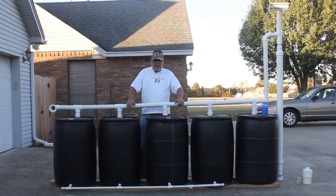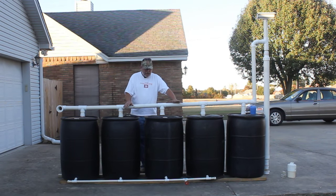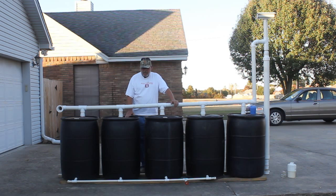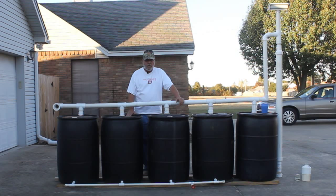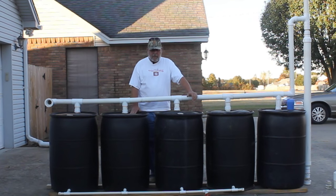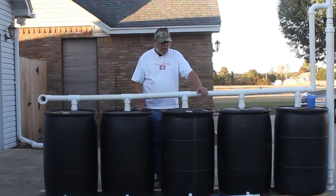It normally sits over there, but it is time to take it out for maintenance. You have to make sure you empty all the water out where I live in Arkansas because it will freeze and bust. These barrels had liquid laundry detergent, which was completely biodegradable — used to wash towels for restaurants in food processing. The soap has been rinsed out thoroughly, and this system is about three or four years old, so they've been flushed quite often.